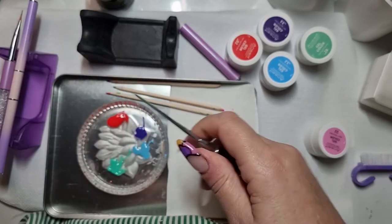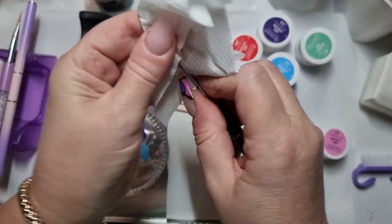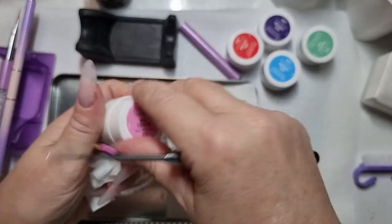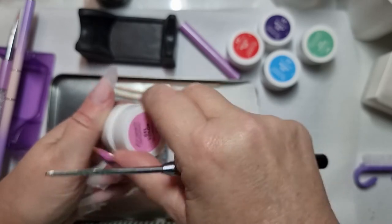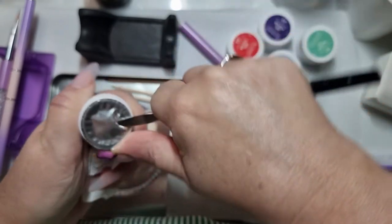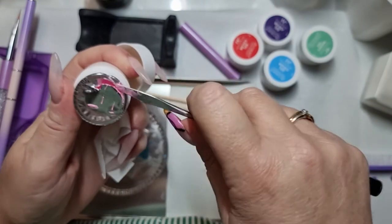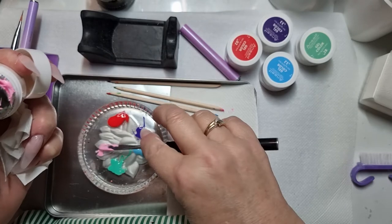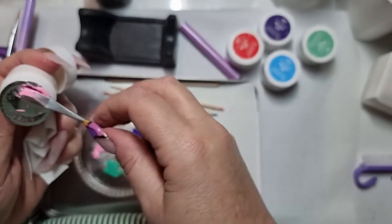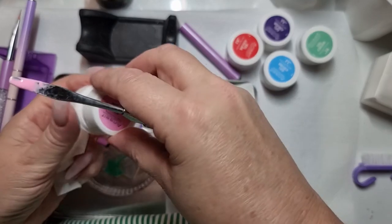Wipe that on there. Especially when I've got a great big roll of this stuff. Oh and the pink, and then I shall need the black just to do the outlining. That's like the pink from a baby's room with that blue and the mint green.